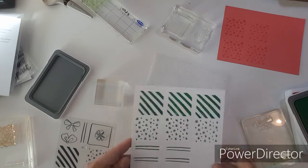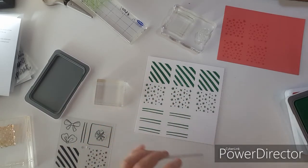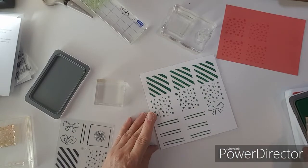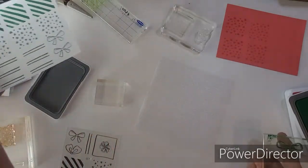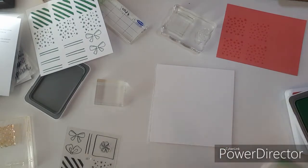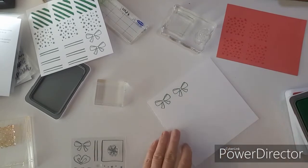Do I have room to do the bow? The bow will go like that. Let's do a couple green bows. That stamped pretty good — that looks kind of pretty, don't it? I need one more sheet. We're going to stamp some more green bows.